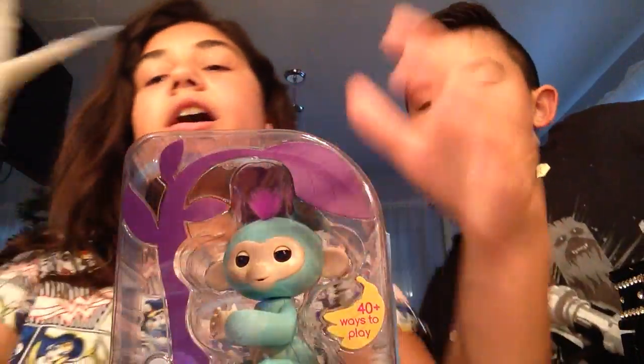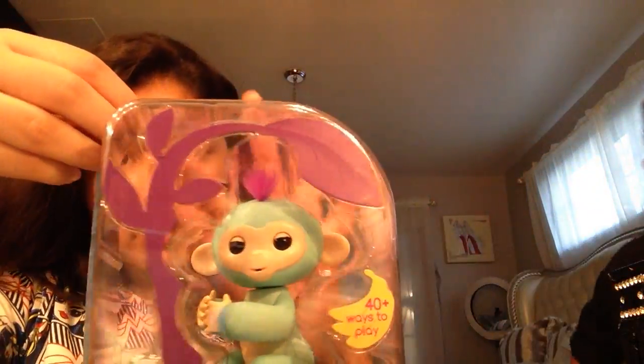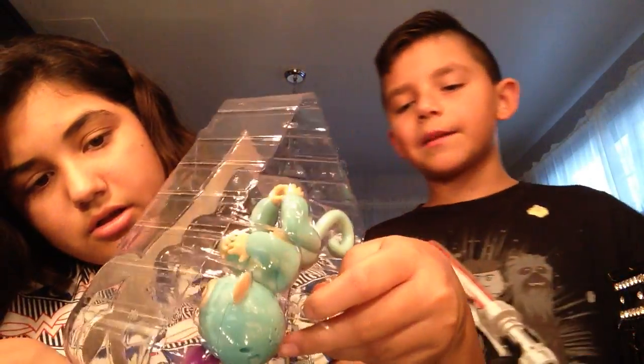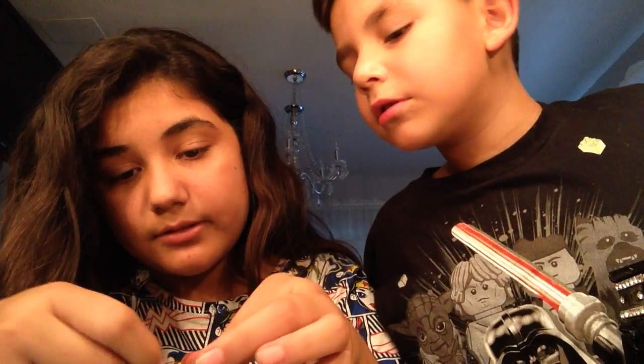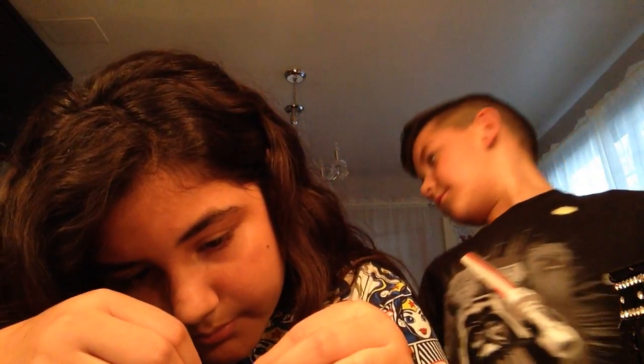Right off the bat you can see the background. There's a cover which is very easy to take off, and then we just have to unplug it right here. It comes with batteries already — four batteries! Hopefully it works. When you flip it upside down it closes the eyes, and when you go right-side up it opens them — it looks really creepy.